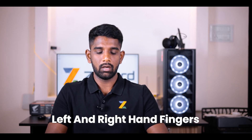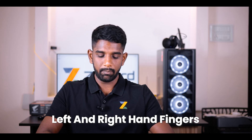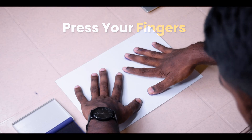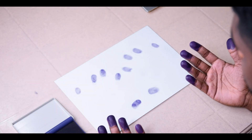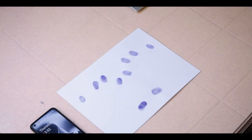Now take both your hands and press them on the paper so that all your fingerprints are pressed on the A4 sheet of paper. Your fingerprint impressions are now ready on the A4 sheet of paper.